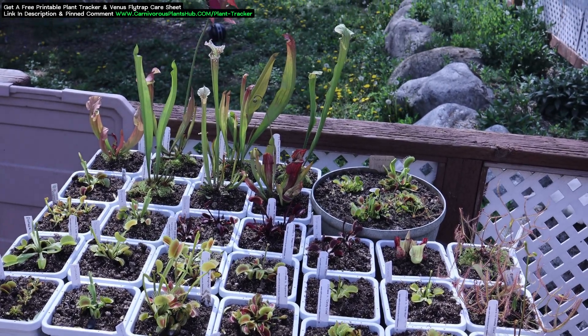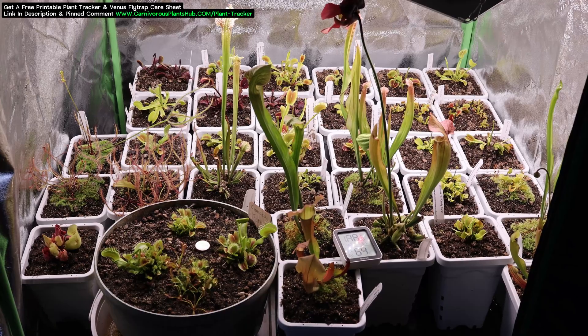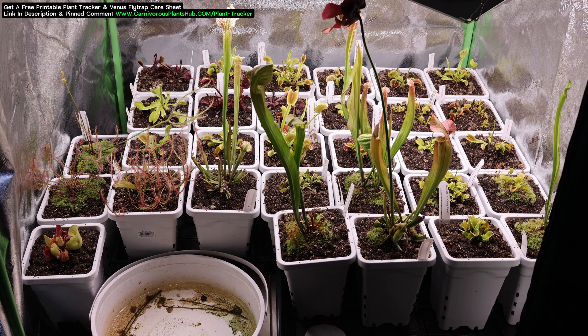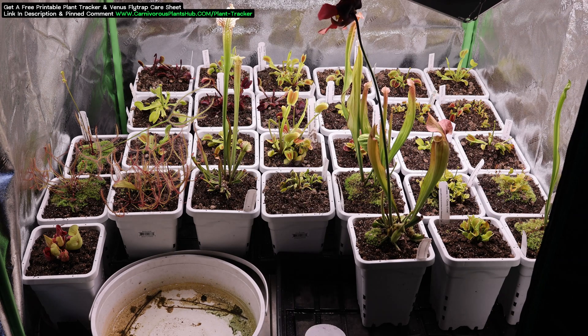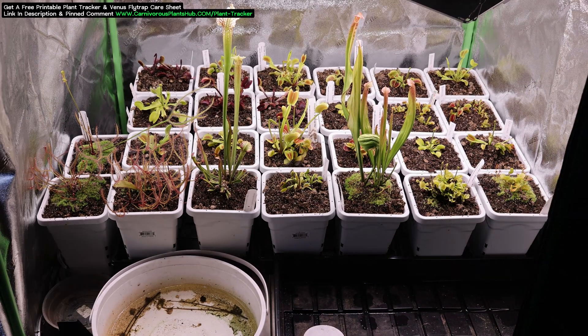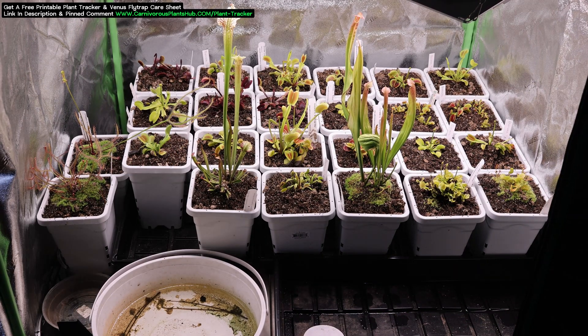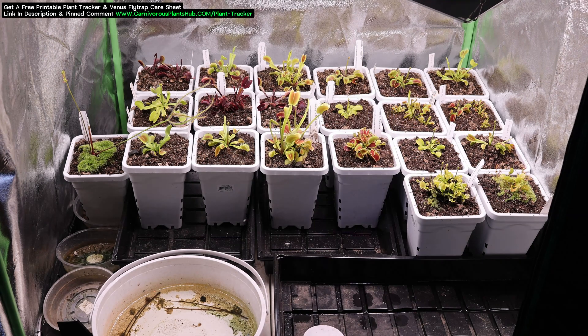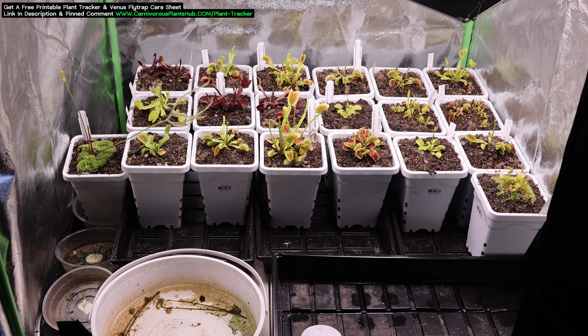Midway through April, I turn the timer up to 10 hours. April is a strange month where I live — daytime highs can be in the 70s and overnight lows can still get into the upper 20s, which means I can't quite pull them completely out of dormancy yet, but I can increase the amount of light they are getting. Remember, dormancy is triggered by cold temperatures and reduced photoperiod. As you increase the photoperiod, you're signaling your plants to start waking up.